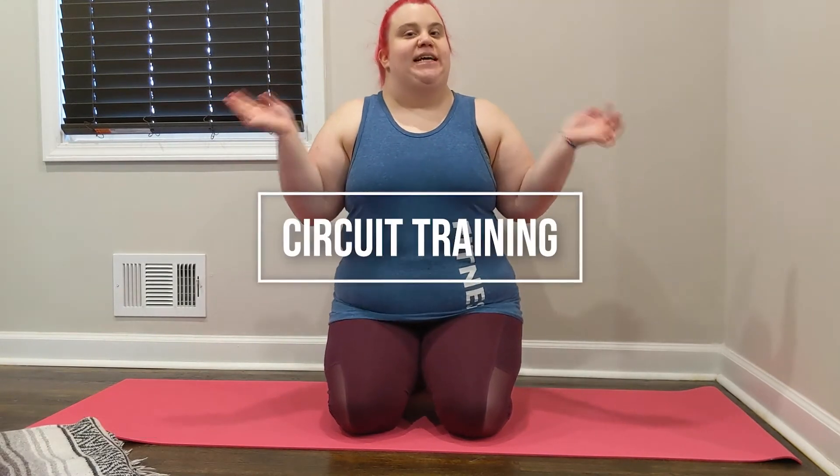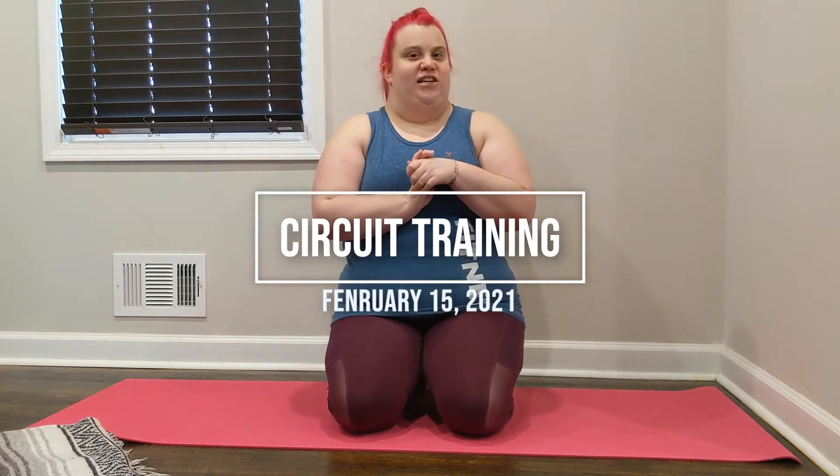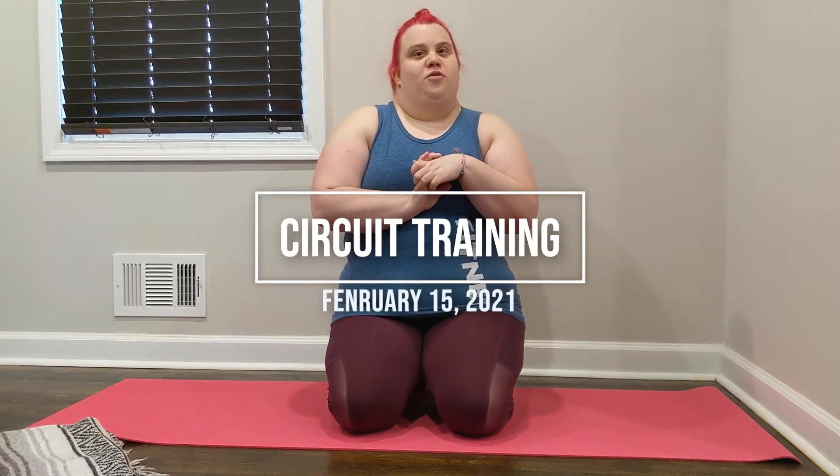Hi everyone, my name is Marissa. Welcome to today's episode of Circuit Training. It is another edition of the Love Your Body, Love Your Booty workout. We're going to do some different exercises this time, of course. Please make sure to listen to your body — you know it better than I do. Make sure to warm up 5 to 10 minutes beforehand and cool down 5 to 10 minutes afterwards. You can perform this series of exercises, which will last about 5 minutes, as many rounds as you'd like. Let's go ahead and get started.